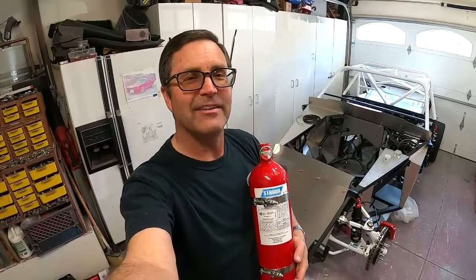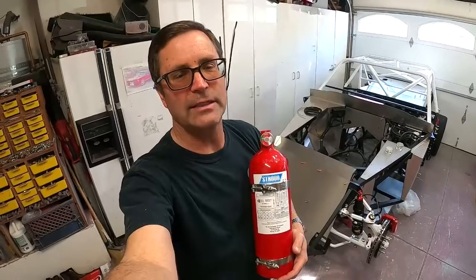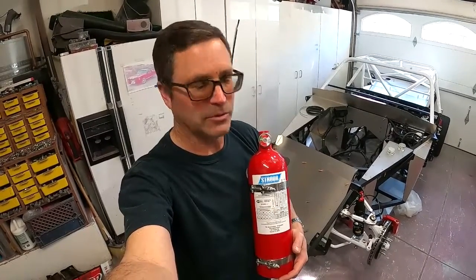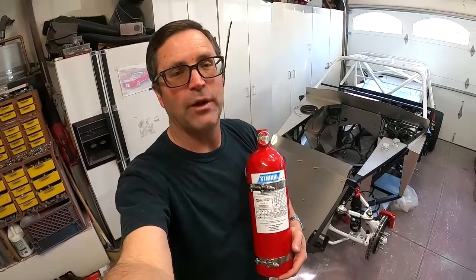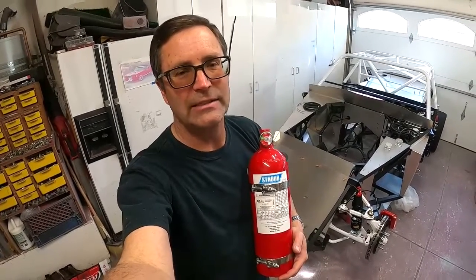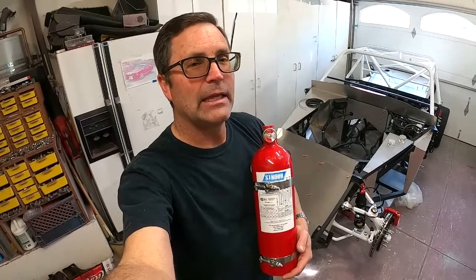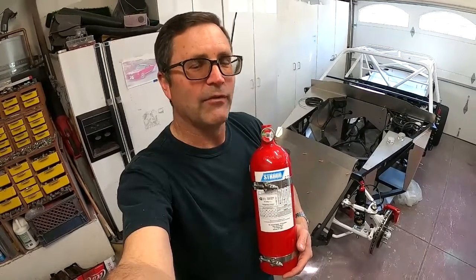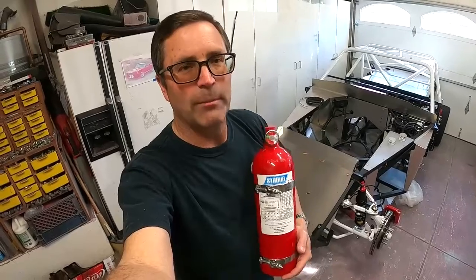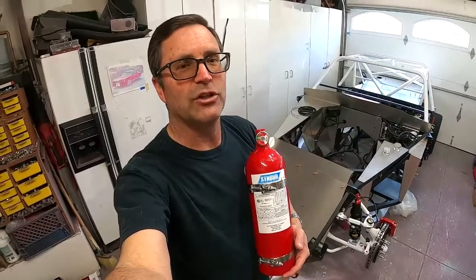Welcome to another episode of the Cobra Daytona build. On this episode, my fire suppression system just arrived - it's been on backorder from Summit Racing for a while. I want to get this thing plumbed before I start the wiring, because these are hard aluminum lines. Once I get those in, it's a little easier to get wires around them than vice versa, so that's why I'm plumbing this in first.